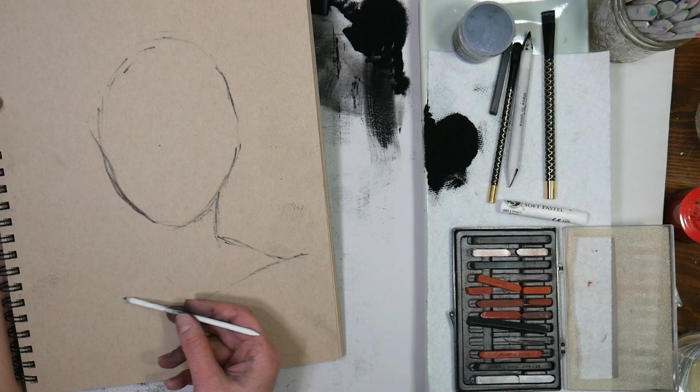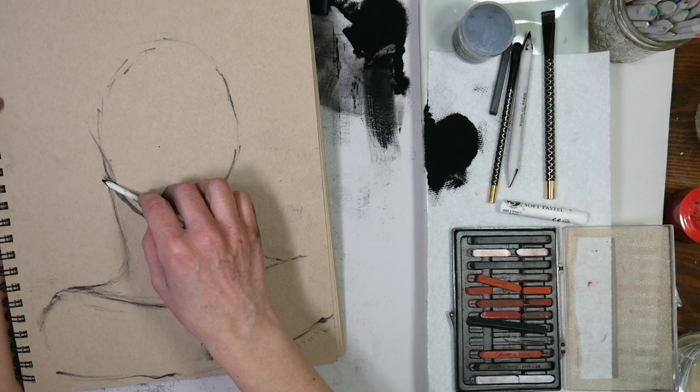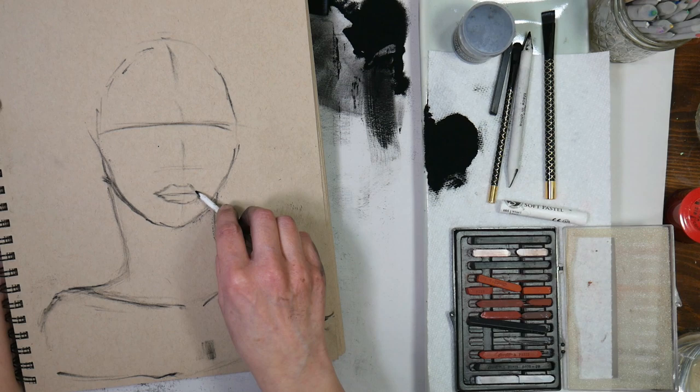So if you've ever worked with those squared sticks of black charcoal, you know how intense that color is — well this is like shavings of that basically. It came with a couple little tiny felted paper blending stumps, which is what I'm using right here, and it's very spillable! As you can see, I have capped up my compressed charcoal powder and I'm working from the piles of spilled charcoal powder that I've already dumped out on my table.